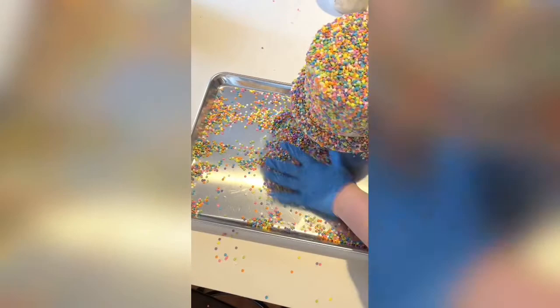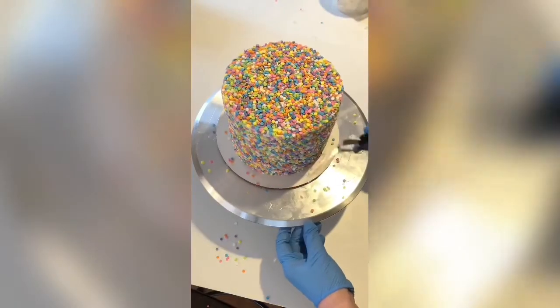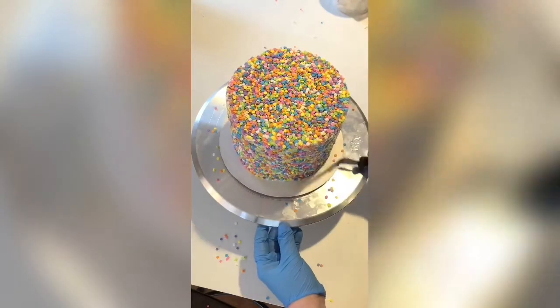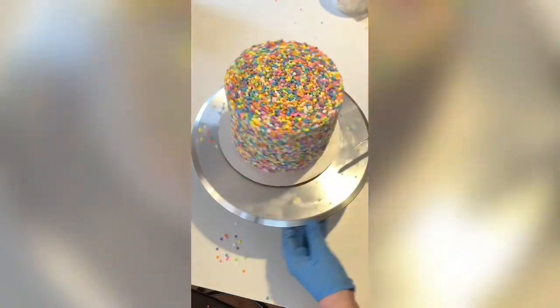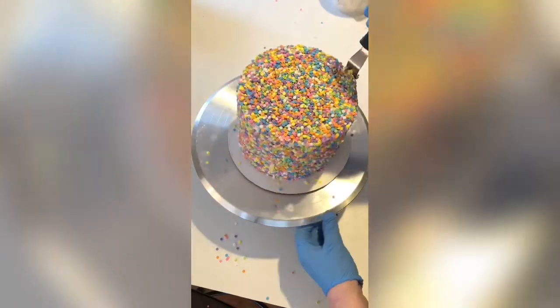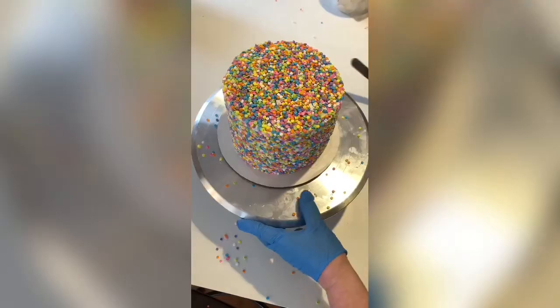Once all the sprinkles are on, all you have to worry about is getting them off the cake board. Go around and push all the loose ones off the cake board, and for any that are close to the cake, use your spatula and push them in so they stick. It's totally not necessary, but I like to run my spatula around the cake to push any loose sprinkles in. Step one is complete — you now know how to sprinkle a cake!